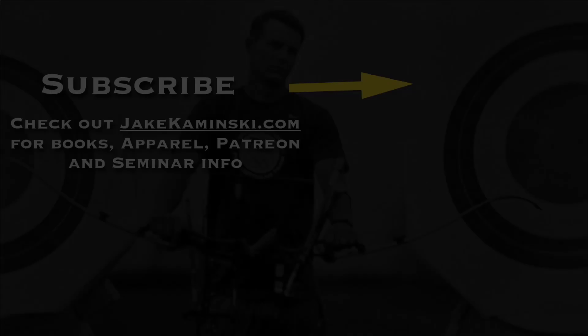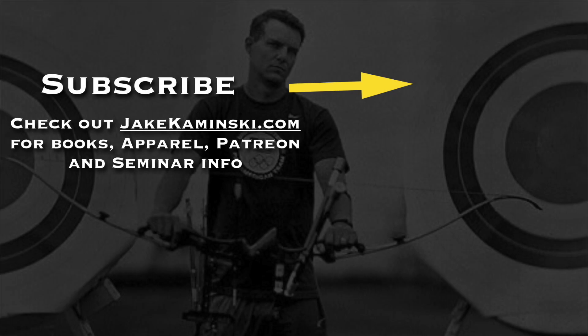That is how you're supposed to be setting up your arrows for the most forgiveness possible using the nodes. I'm also going to be doing a YouTube live on Sunday where I'll be announcing something new and exciting. Keep an eye out on my channel for the time. Thanks for watching and thank you to my Patreon supporters. If you want to become a Patreon supporter or check out books, apparel, and seminar info, head to jakominski.com. Be sure to hit that subscribe button and the notification bell to be notified every time a new video is uploaded.